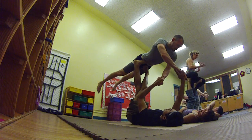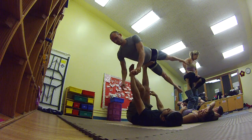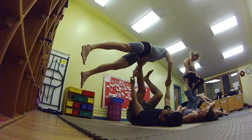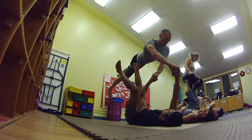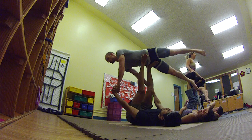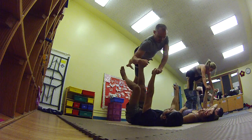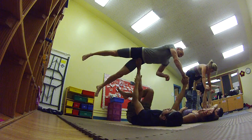But when we do the normal way — the normal ninja star hands — as you come over here, I feel like there's more pressure on my arm. I'm pushing out this way rather than down into my chest. So it feels more stable for me doing the right way.